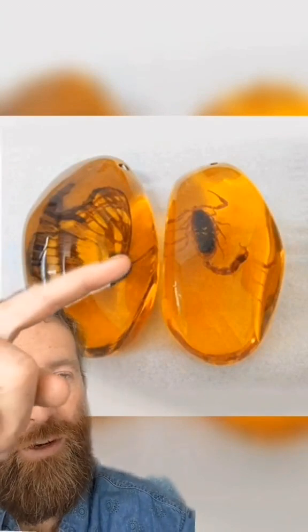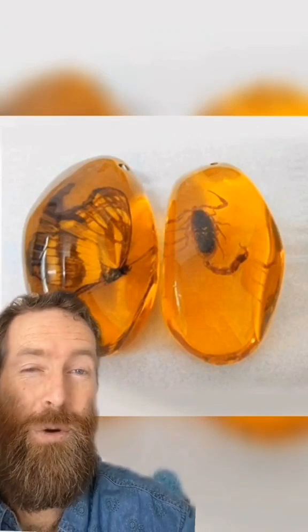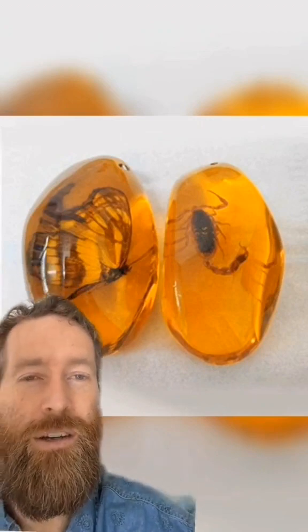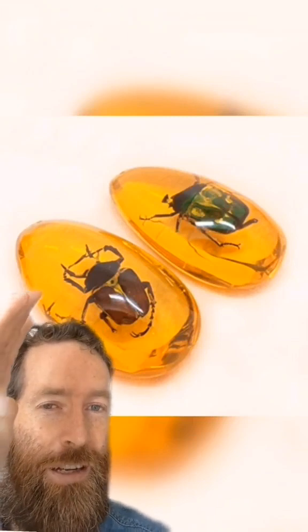Same with these guys — perfectly poised, very large, middle of the piece, and they're like 10 bucks each. That would be worth like $20,000 a pop if it were real and of that quality. So you want to watch out for pieces that are too perfect.